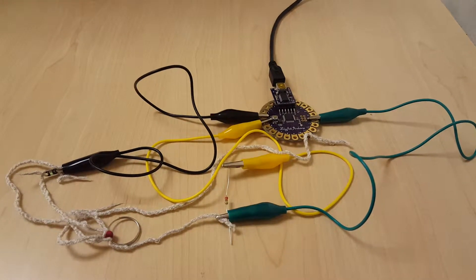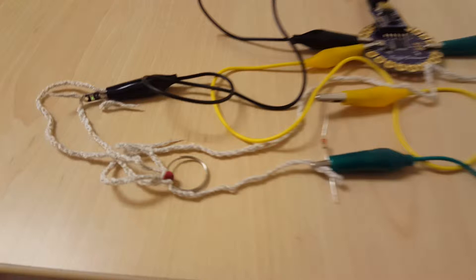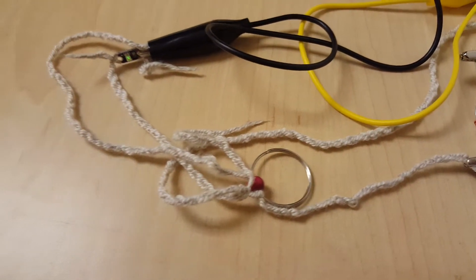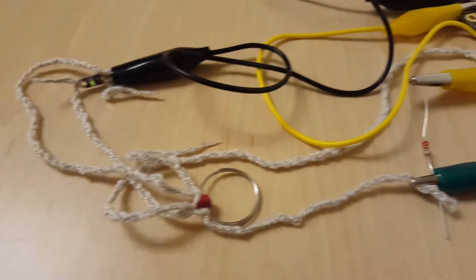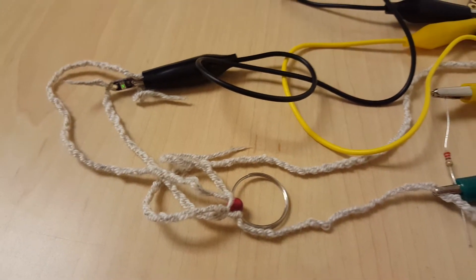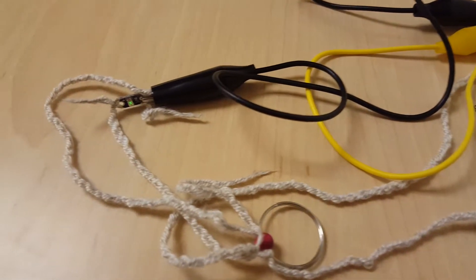Hi, my name is Adrienne Nichols and this is my analog sensor. My sensor is made up of conductive yarn, a bead, and a metal ring. As you move the metal ring towards the 5 volt, the LED gets brighter, and when you move it towards ground it gets dimmer.